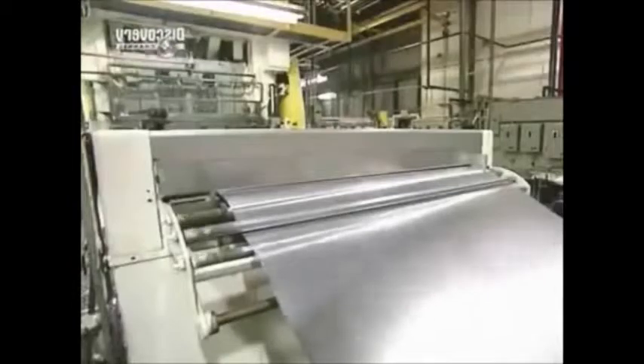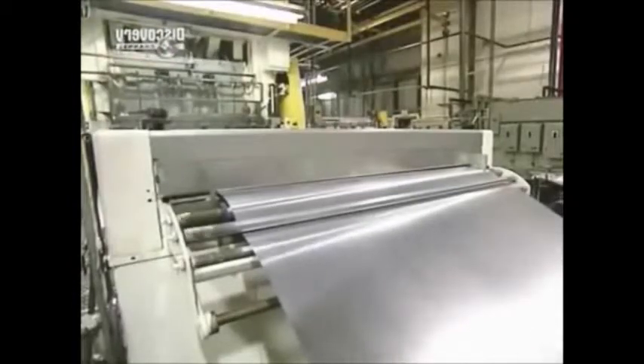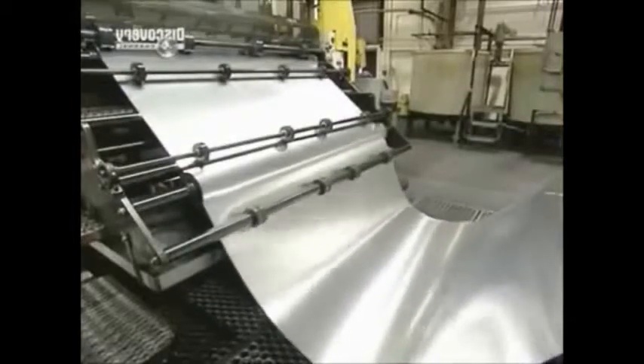The sheet is about a metre and a half wide, and a roll like this is long enough to make three quarters of a million drink cans.